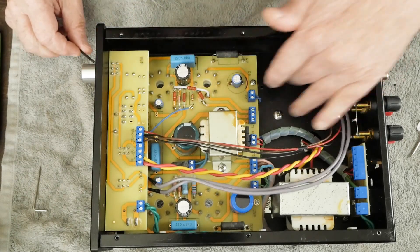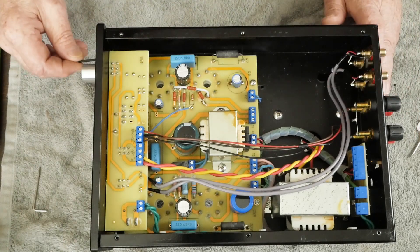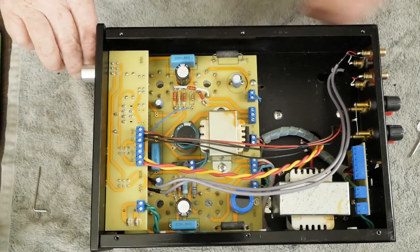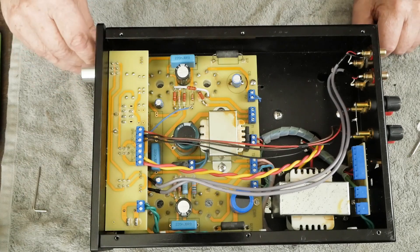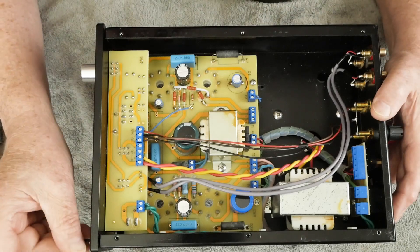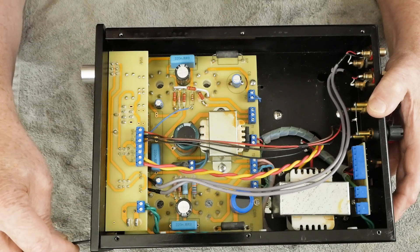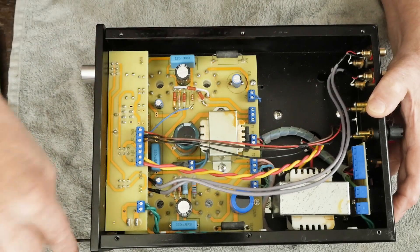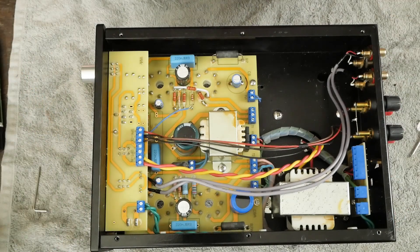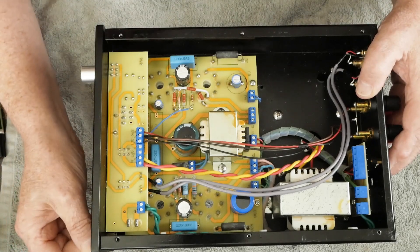Now you may notice there's a blank spot here. The output transformer — I pulled it out in anticipation of using the Ed Cores, which were sadly inferior to what the amp comes with, which was a disappointment. I've never tried their open frame XSE transformers, but they're horrible performers for hi-fi use, and I went over that in the last video. I figured why put the transformer back in until I'm finished with the board.